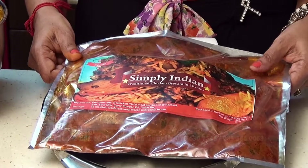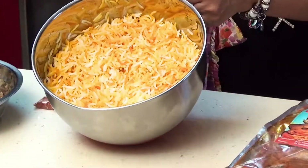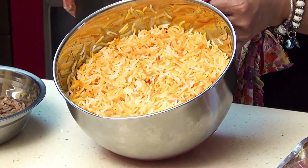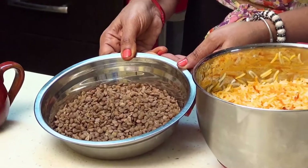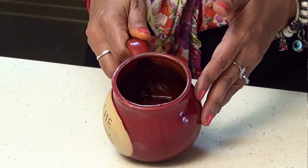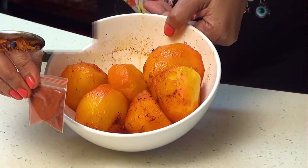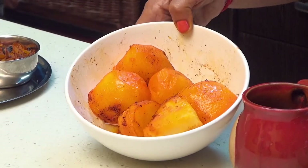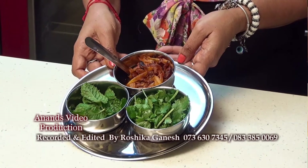To get started, you would need one of our Simply Indian biryani packs, one cup of parboiled rice that's been salted and sprinkled with the spice provided, half a cup of parboiled lentils that has been salted, half a cup of oil or butter ghee according to your preference, three medium sized potatoes that's been coated with oil, sprinkled with spice provided and popped into the microwave for plus minus three minutes. You would also need garnishes of your choice.